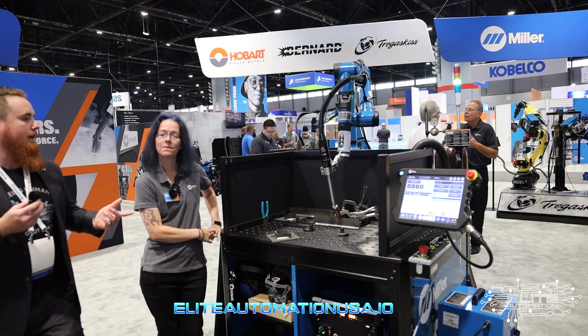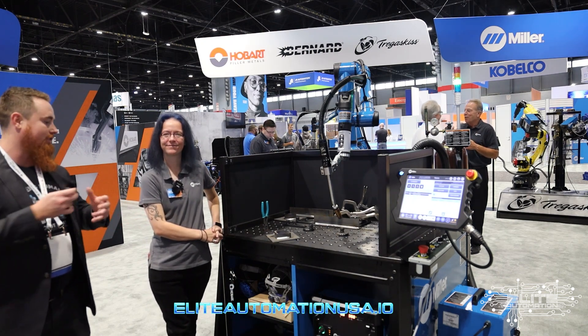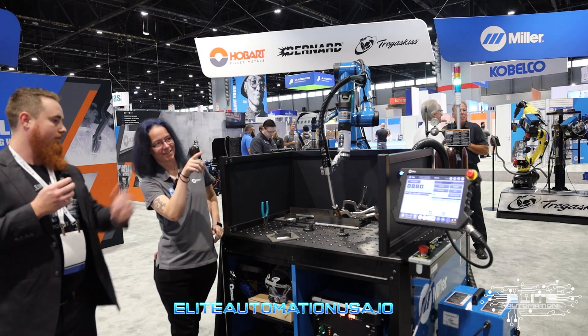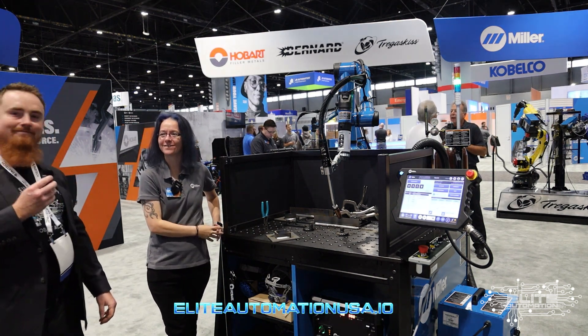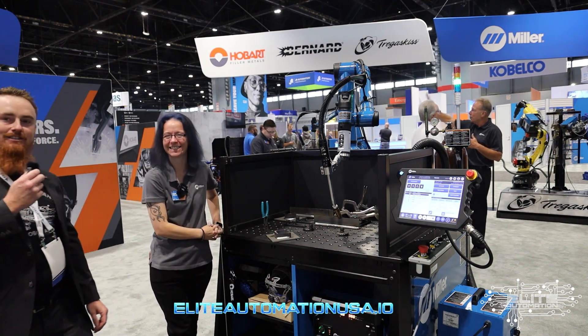One thing I really like about the system is that it's all Miller branded, so it's all facilitated under your brand and technical support. You're able to support this even with your own user interface. My service tech is the guy standing over there — for this show we've got him working the booth.